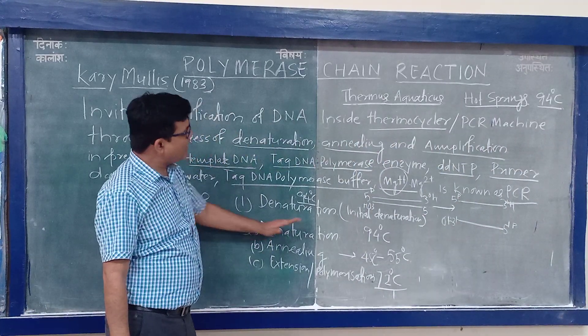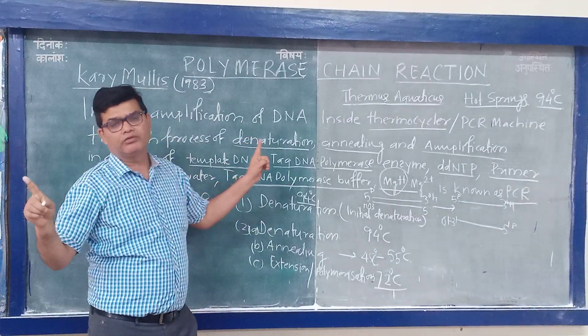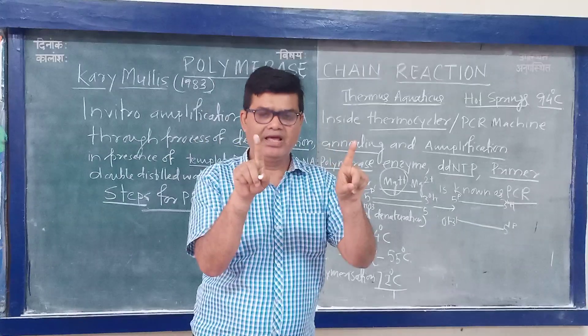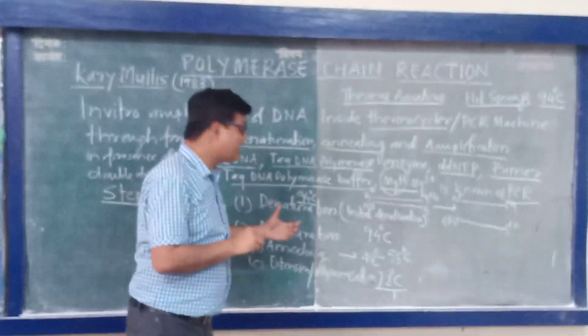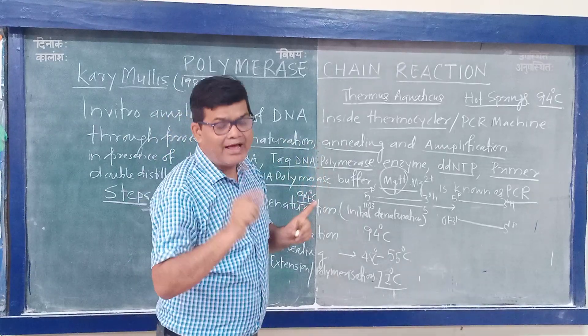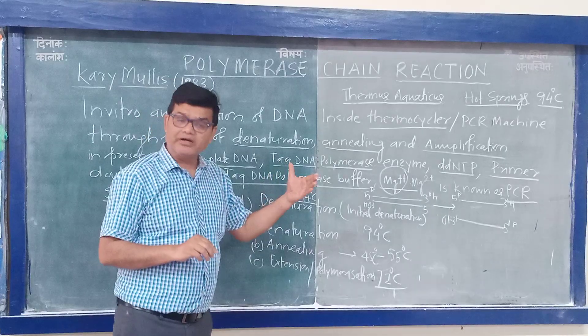During denaturation at 94 degrees Celsius, all the hydrogen bonds between the two DNA strands will break, converting the double-stranded DNA into single strands. This is the initial concept — all double-stranded DNA is converted into single strands, and then the process of amplification will occur.